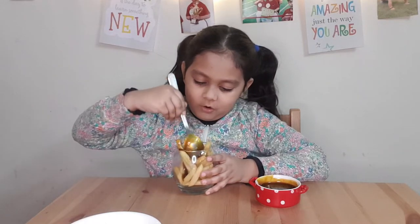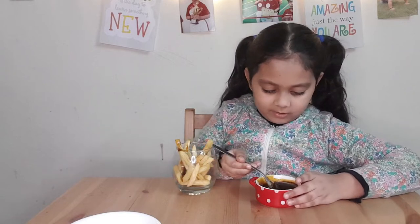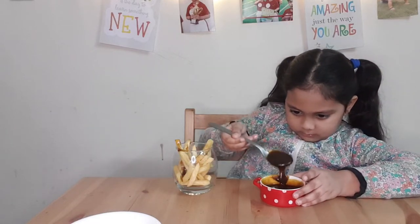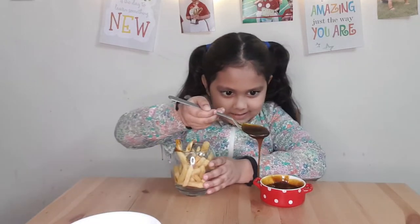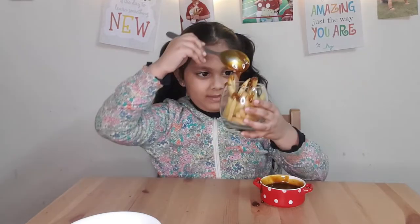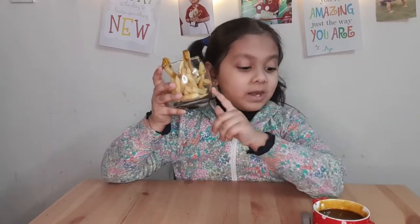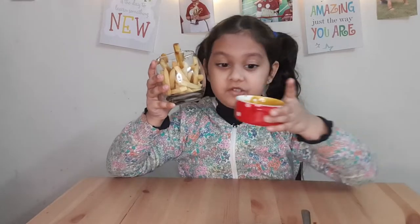We have all the fries, and I'll take some more. It's looking so nice! So guys, I've added about three spoons of tamarind chutney. Yum!